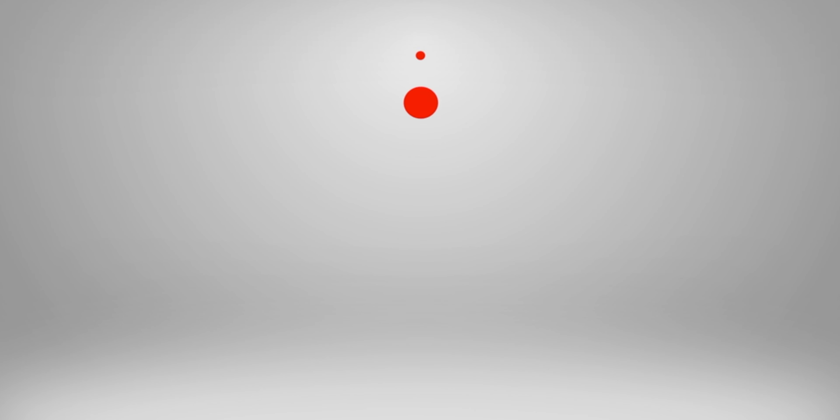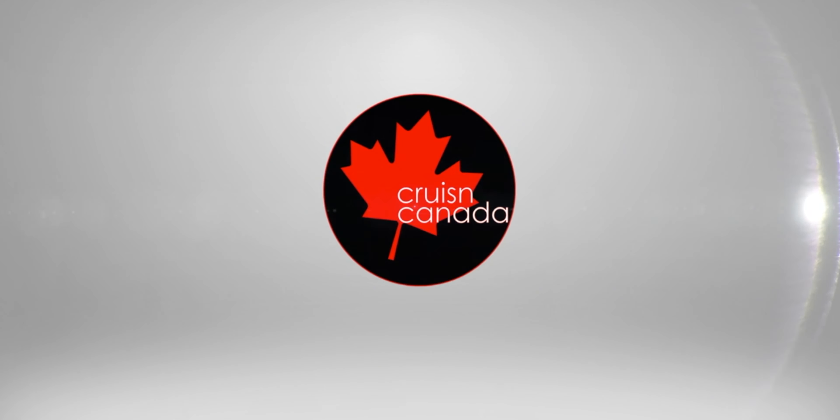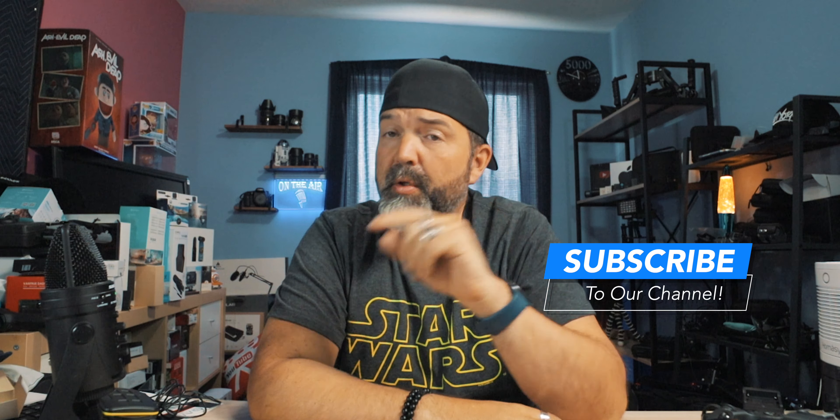It just came in and we're going to put it together, see how it goes together, see how it fits, and give you guys a first look — that's coming up. One day I was just perusing through the internet looking for accessories for the RP and came across this. I reached out to them. It's a small group — I'm pretty sure these are handcrafted, probably put through like a 3D printer, but not done on a large scale by any means. Very cool that they saw an opening in the market that needed to be filled and actually made this.